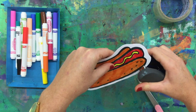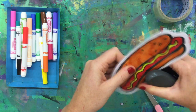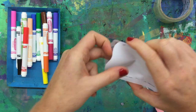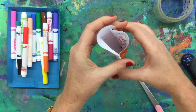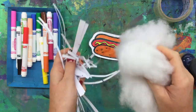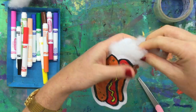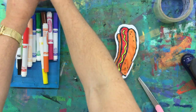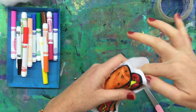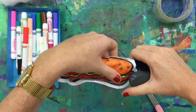Then staple along the edge, all the way along, leaving just a little opening where you're going to stuff something inside to make it squishy. You can use shredded paper, cotton wool, a bit of old scraps of fabric, or even a plastic bag. Fill your hot dog cushion, sticking your filling all the way down to the bottom, making sure it's nice and squishy and creating that three-dimensional form. Then close that opening.